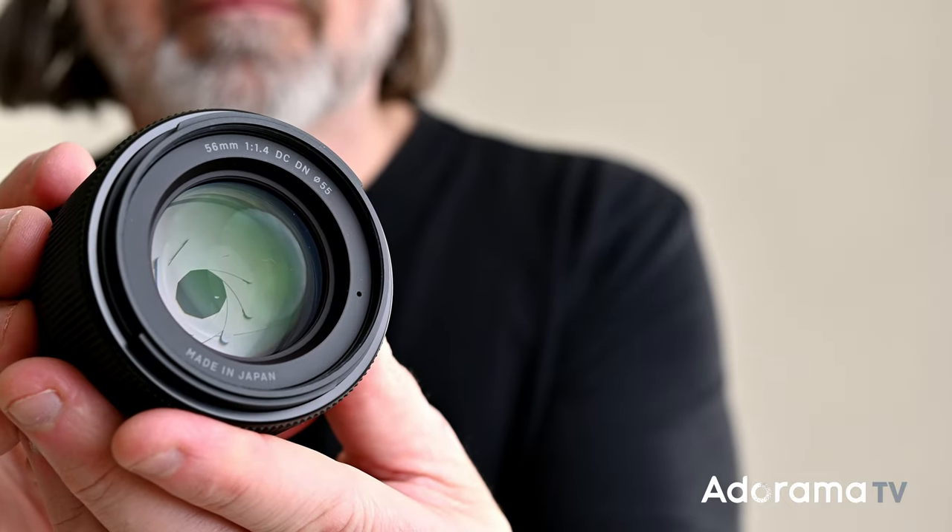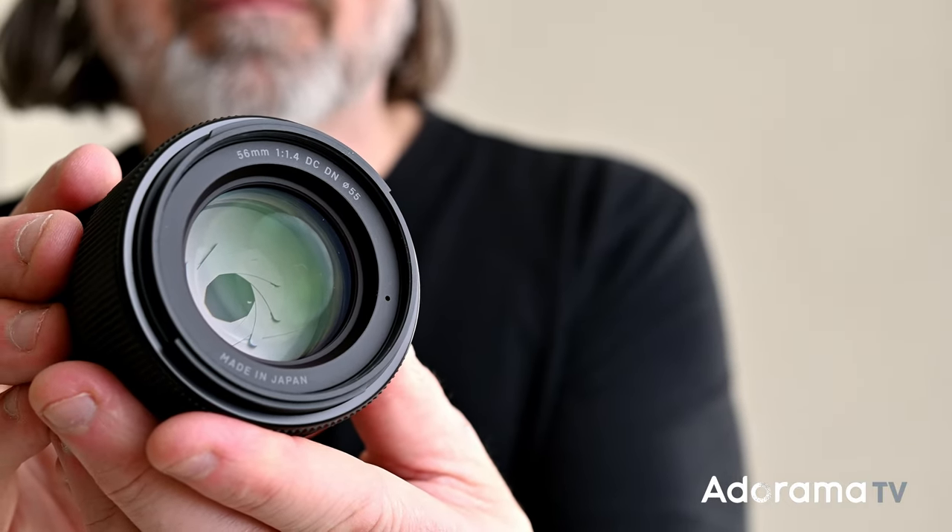These lenses all have nine rounded aperture blades for really creamy out-of-focus areas, and they have a stepping autofocus which is great for both photo and video. Of course I'm using one right now — the 30mm to film myself. I've got Cadence coming to the studio and we're going to make some portraits both inside and out, and we'll see what we can do with these three lenses.